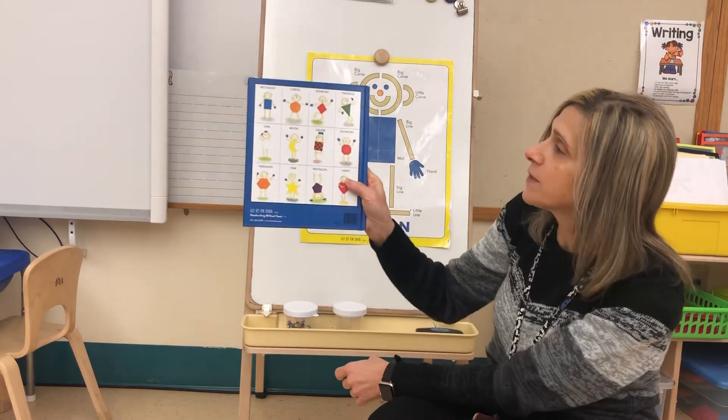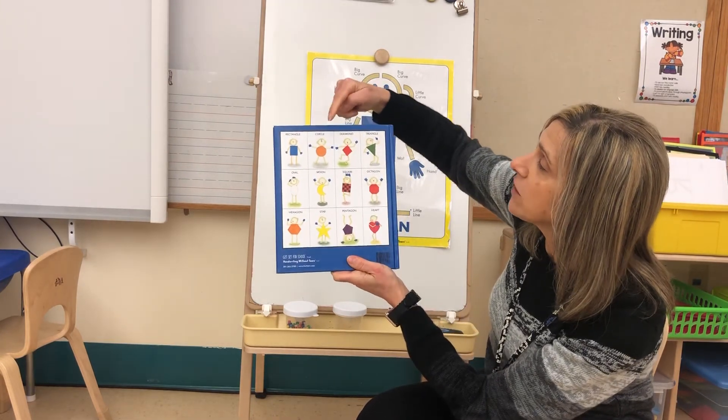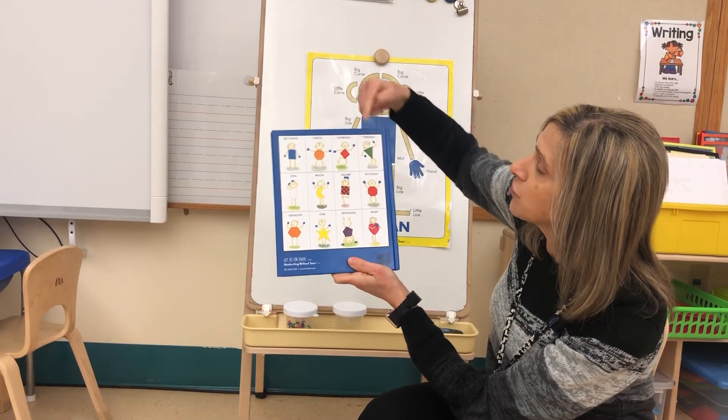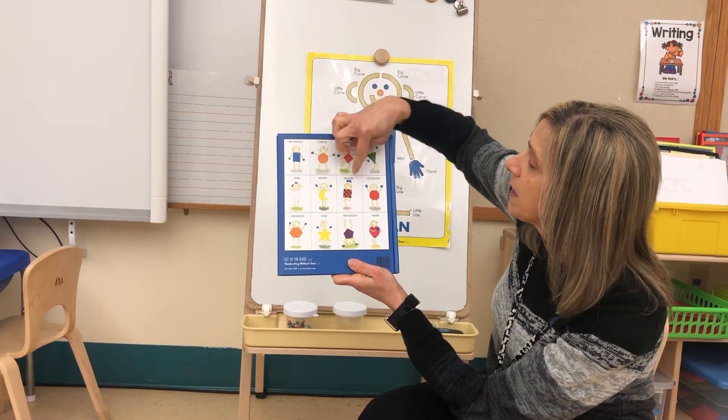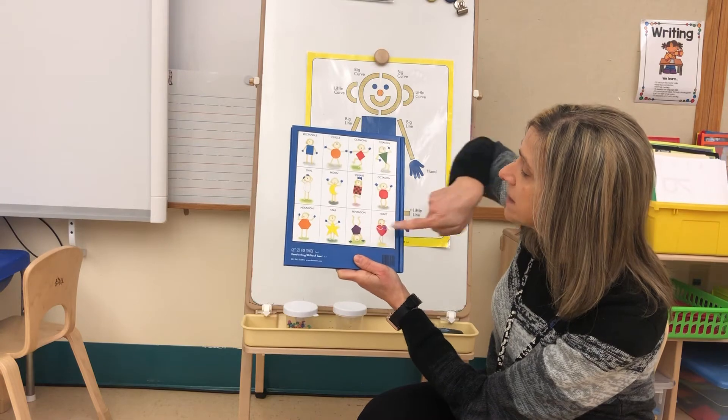If we look on the back cover, we see all the different shapes that Mat Man had for his body: a rectangle, a circle, a diamond, a triangle, an oval, a moon, a square, an octagon, a hexagon, a star, a pentagon, and a heart.